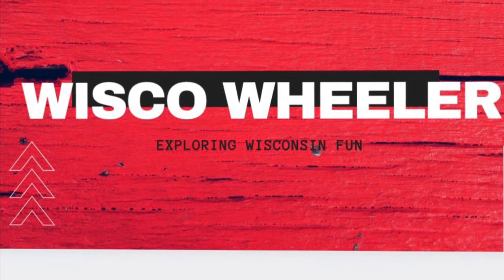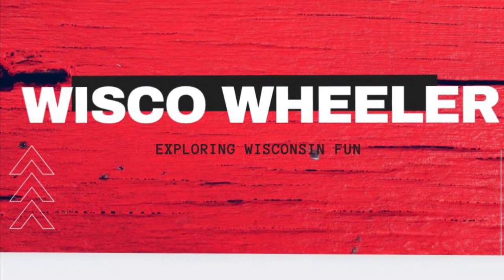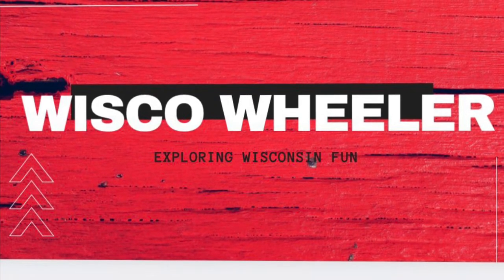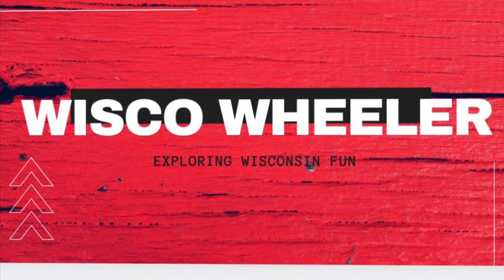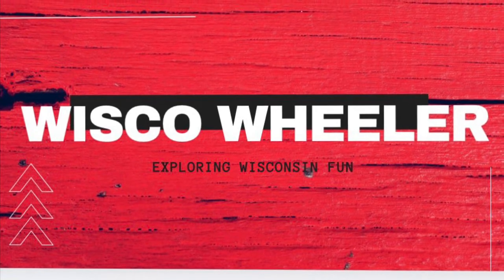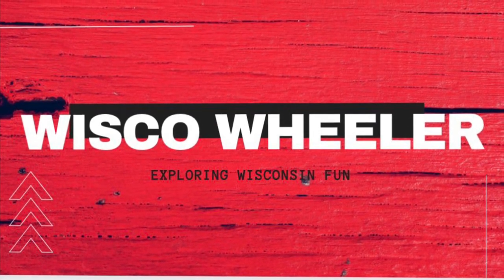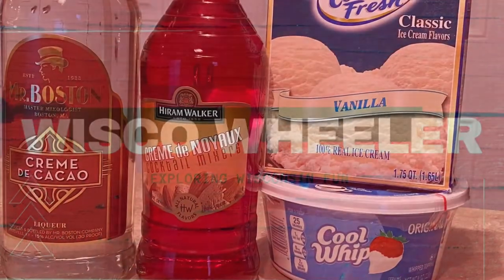Hey everybody, we're the Whiskawheeler YouTube channel. We love riding our mopeds and all things Wisconsin. Join us — we hope to inspire you to make your time with us in Wisconsin the best time in Wisconsin. Be sure to hit the subscribe button below so you don't miss out on our next adventure. Let's get going so you can make your Pink Squirrels and get them into the freezer.